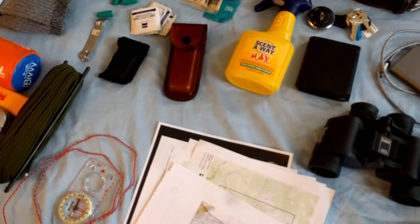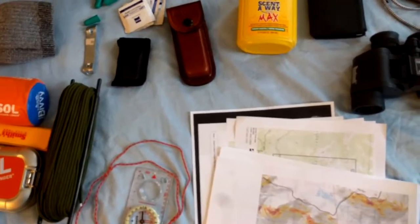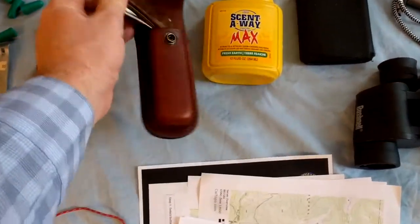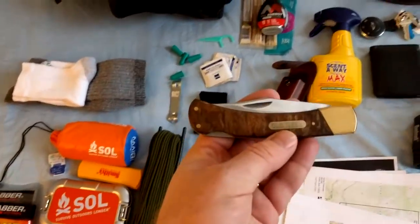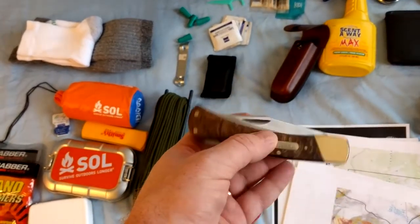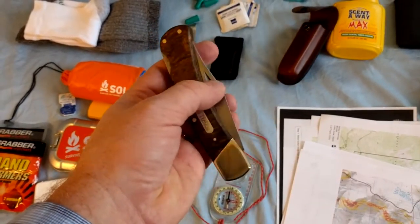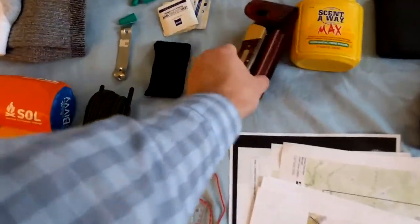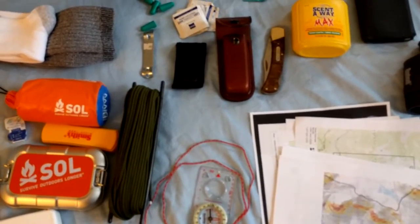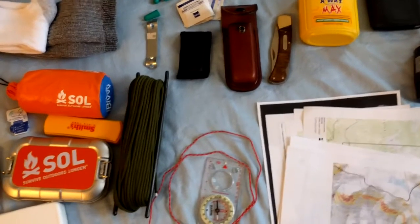I've got a belt knife — nothing special, it's an Old Timer I bought for $25 on sale at Cabela's. I know everybody's carrying black fiberglass-handle tactical knives these days, but it's a piece of steel, it sharpens well, holds an edge, and it has served me well. You need some sort of cutting tool when you get out there, and I spent $25 on it and it works well for me.